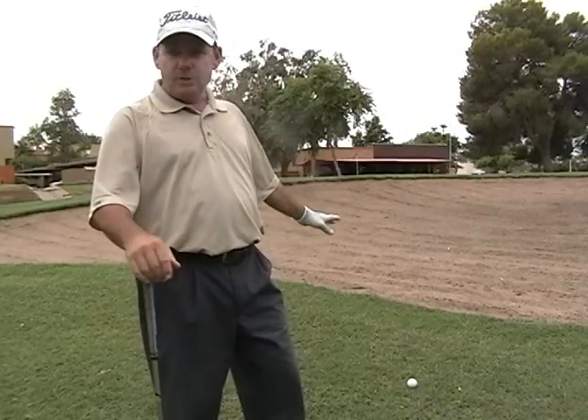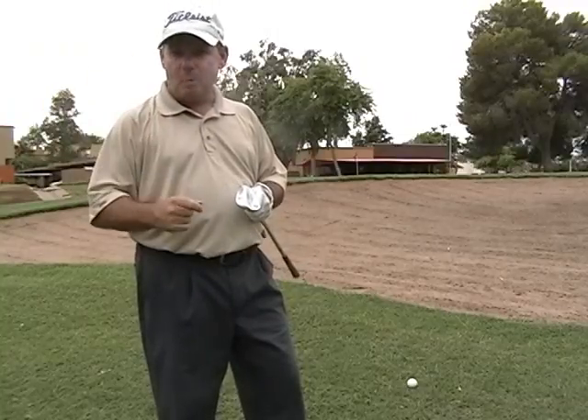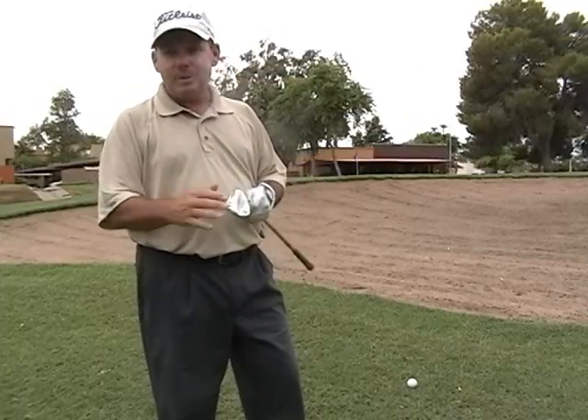Remember, you don't have to go over anything. What you need to do is hit the ball solid and hit it the right distance. Seeing as how we're close to the green and have a little shot that needs to come up over this bunker, I'm going to hit a 60-degree sand wedge. But remember, I'm not trying to go over anything — all I need to do is hit it the right distance. It's just a pitch shot.